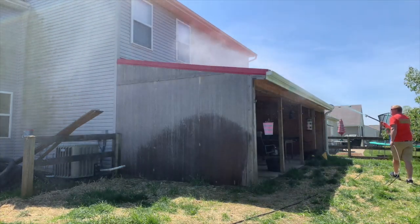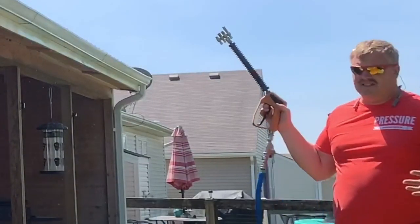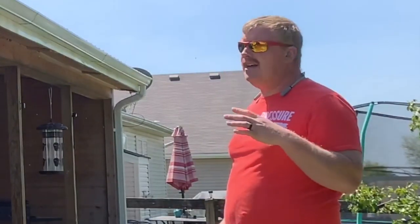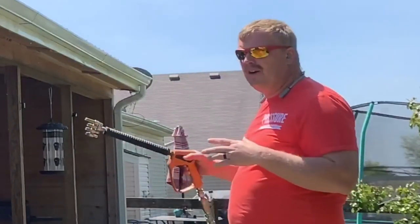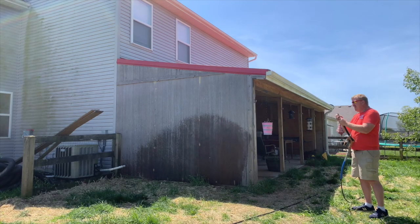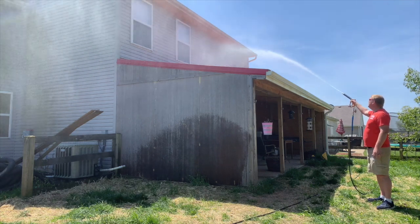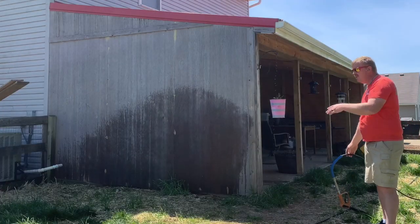Once I've washed all the way across the house, the next thing I'm going to do is let this soap set. We've got to let it dwell — dwell time is letting the chemical do its job. We're not going to keep spraying just because it's green on the side. If you didn't get that gutter good, sometimes I'll hit it one more time to make sure it gets clean and wet.